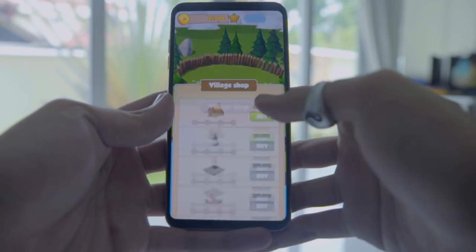So let me ask — what kind of mobile games do you play? Coin Master. Alright, so let's say you're in the middle of raiding someone and someone calls you.